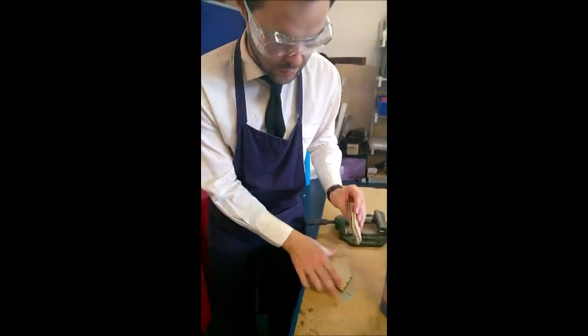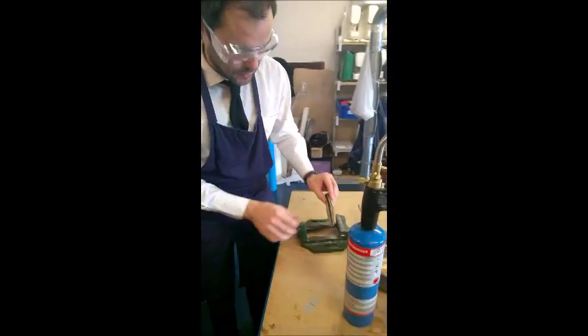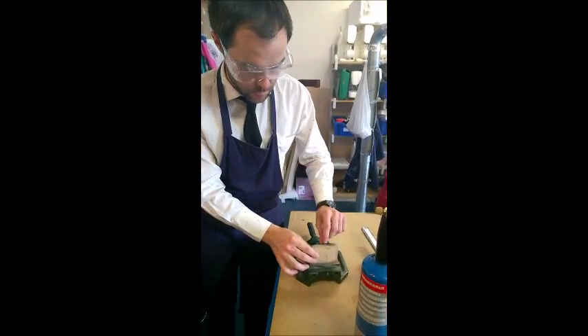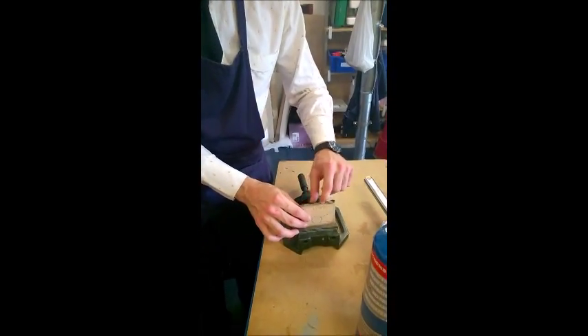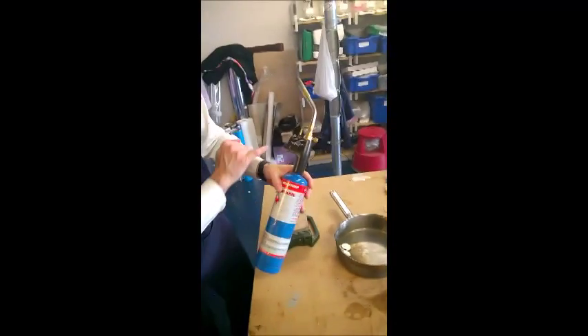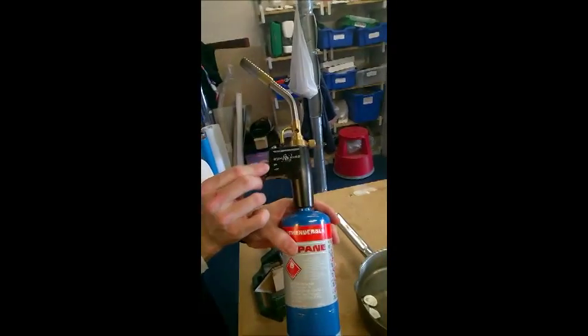The mold has been taped together quite securely, and I'm also going to put some wood around the outside and clamp it in place to ensure the pewter doesn't flow out. We've got quite a small gap here so it could be challenging — it might work, it might not — but we're going to give it a go.